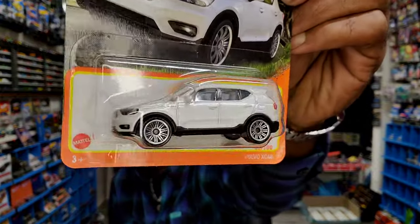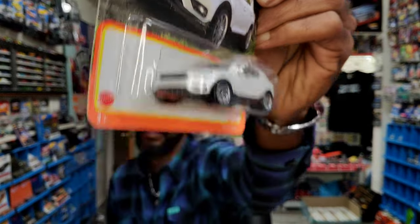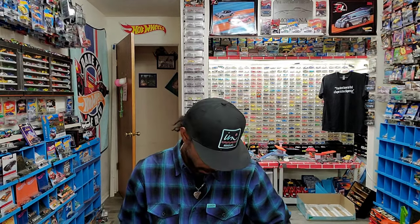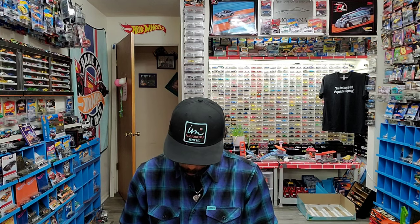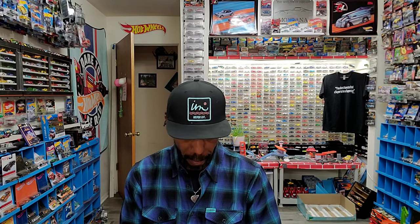Found this other Matchbox — the Volvo XC40. If it's on the card, it's for sale. And I don't collect cardboard anymore. Not telling you guys what you should do. I think there's a beautiful diversity within our collectorship. There's also some whack stuff going on, I can't not mention that.